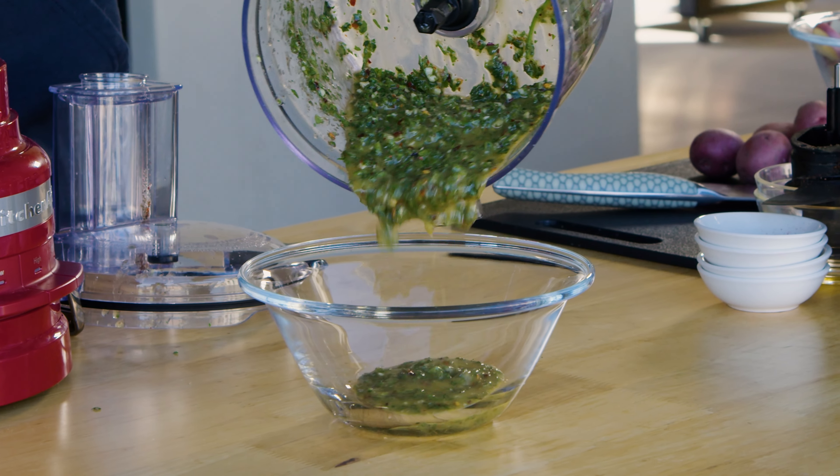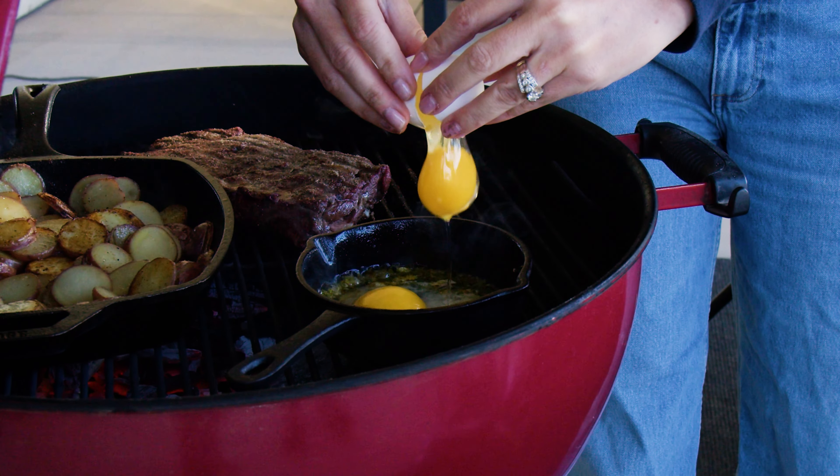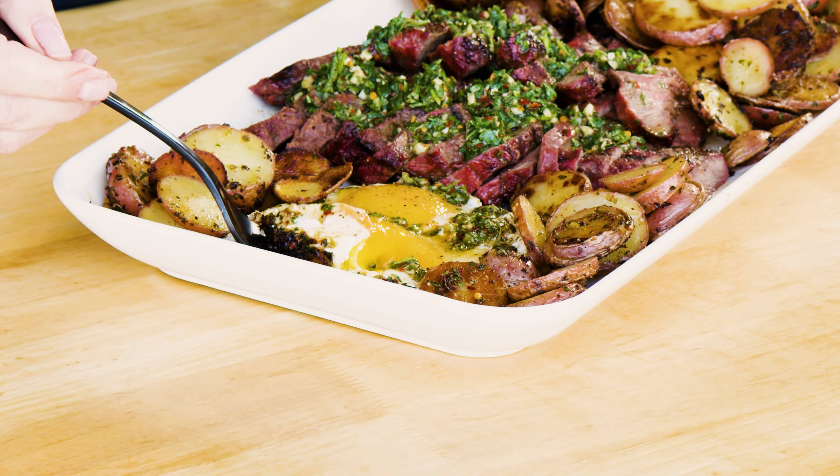What's up? It's Susie from Hey Grill, and today I'm giving you my version of a chimichurri sauce. You know it's amazing on steak, but I'm going to give you two other dishes that work amazing with chimichurri so you can level up both your backyard cooking and anything else you want to make at home. It's so delicious.